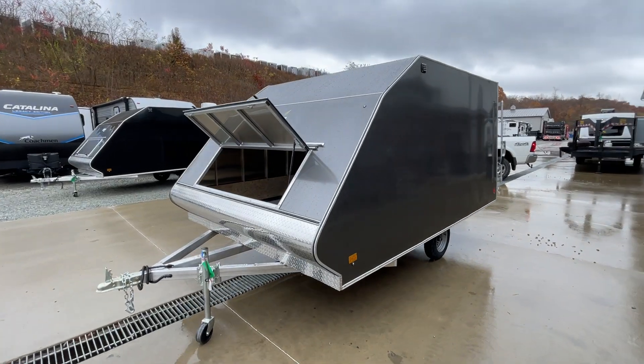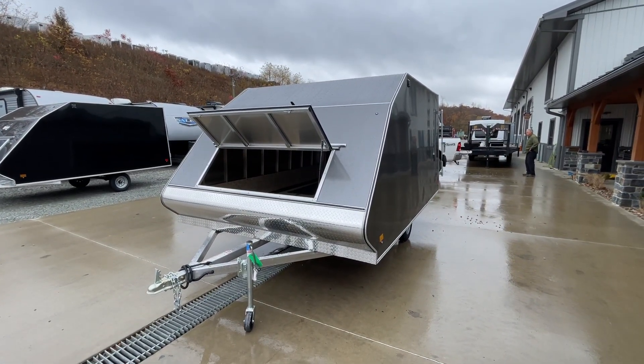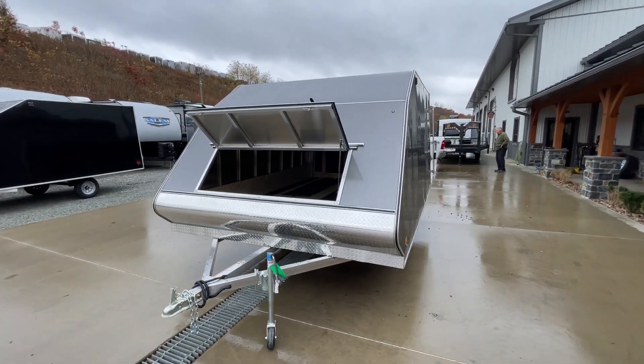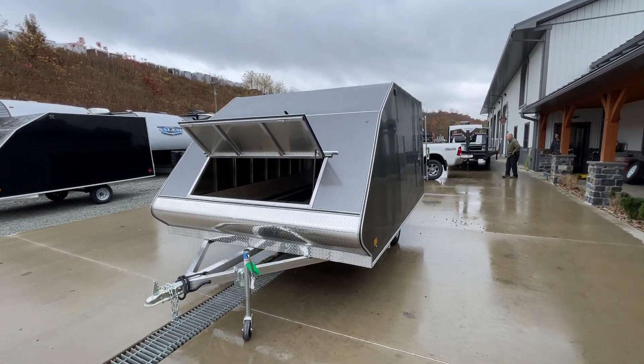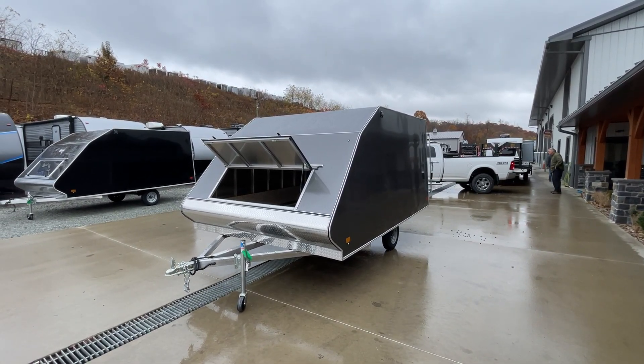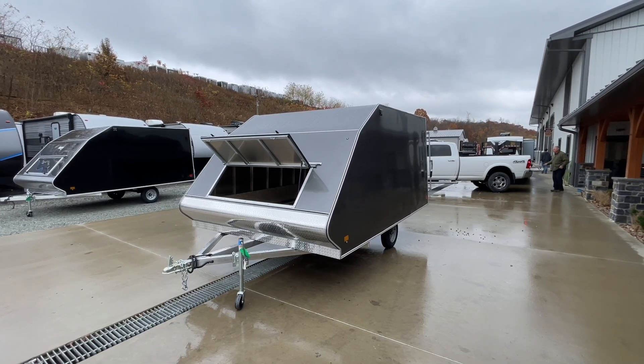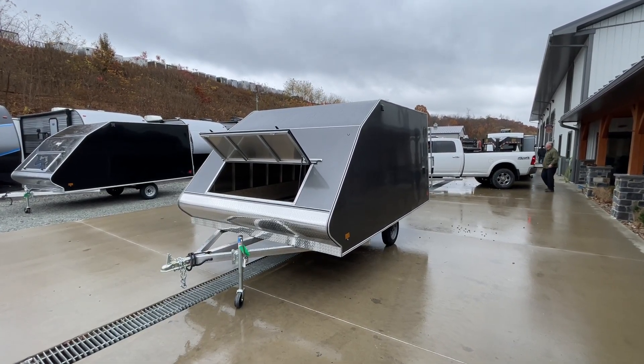The 14-foot is available, and you can also get a 16 as well. If you have any questions on these crossover deck over 2-place sled trailers, give us a shout at 717-220-4220, or visit us on the web at bestchoicetrailers.com.